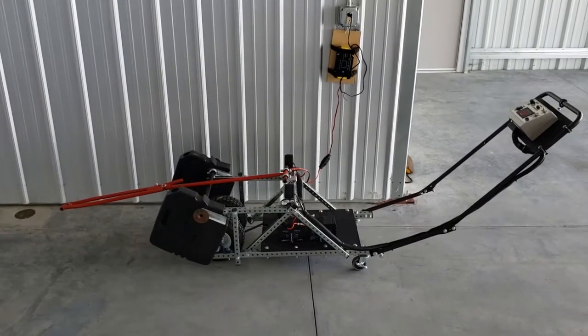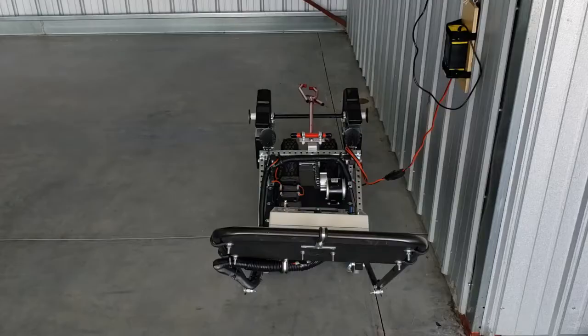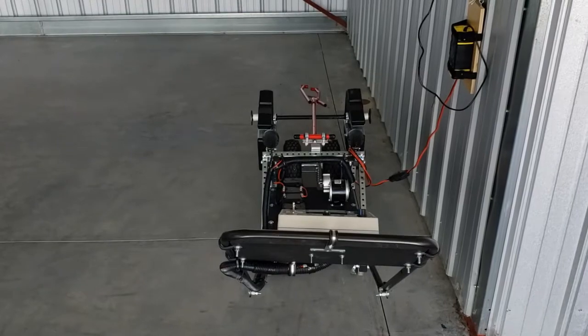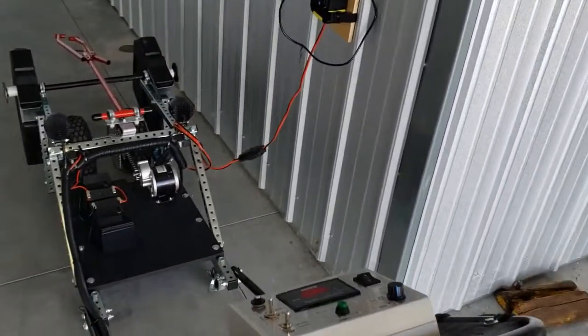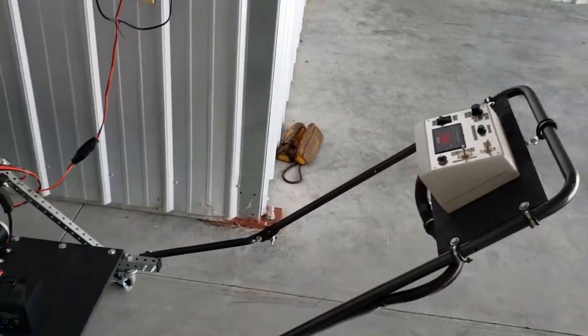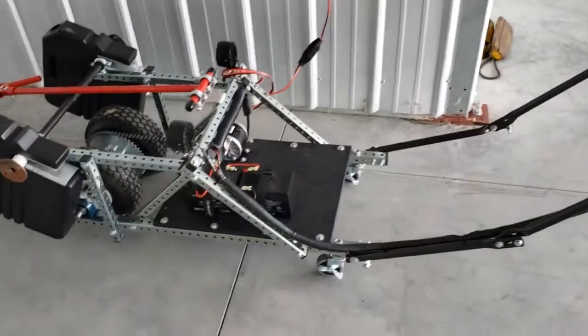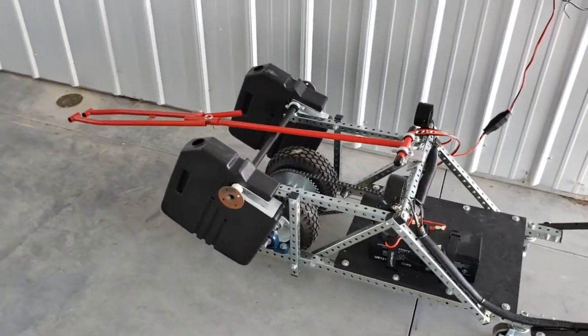This is my homemade electric aircraft tug. I designed and built this tug in late winter, early spring 2020.